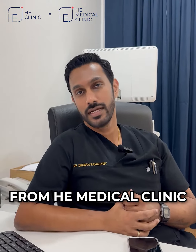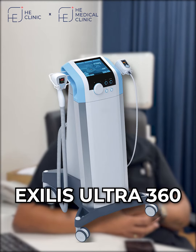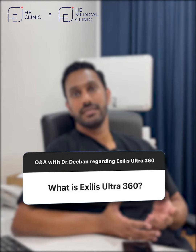Hi, I'm Dr. Deban from HE Medical Clinic. We have a few questions today about Exilis Ultra 360. A few of the questions that were asked, I'll try to answer today. So, mainly, what is Exilis Ultra 360?